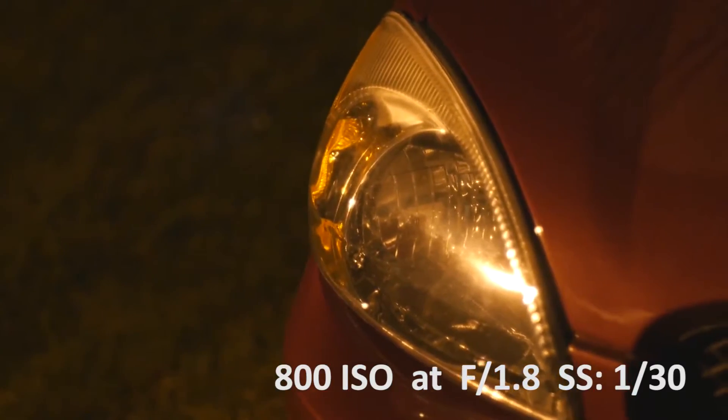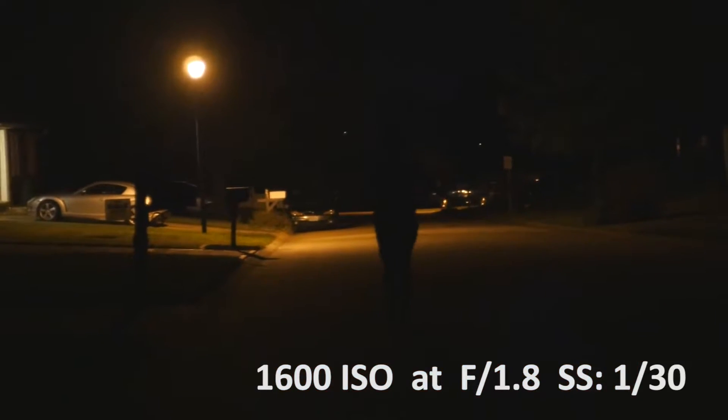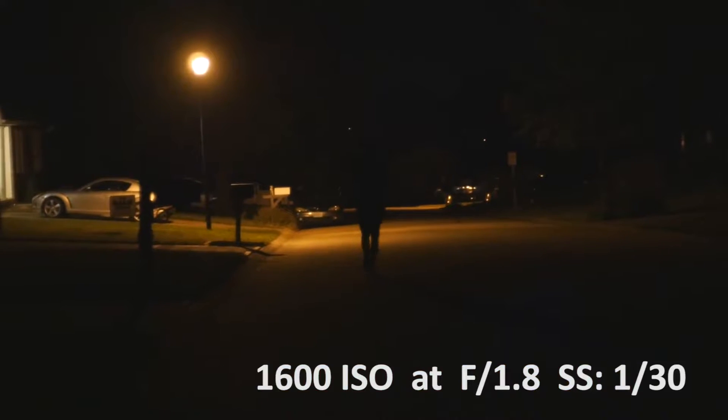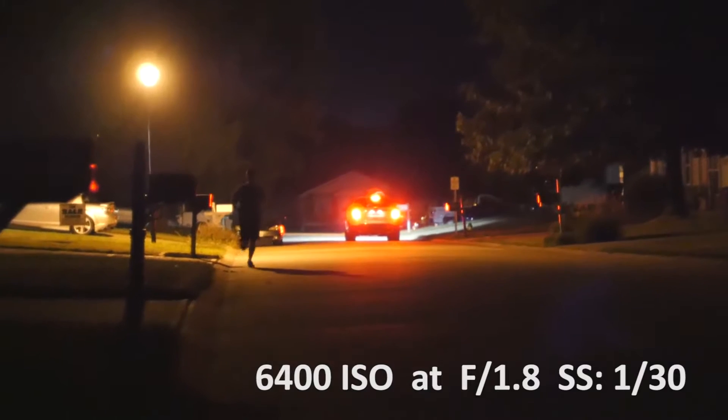These clips were shot at 800 ISO and there is no noise in them at all. We also have a clip here of 1600 ISO and that also has no noise in it. Now if you jump up to 3200 ISO and 6400 ISO, you're going to start getting that noise.